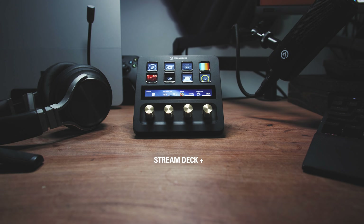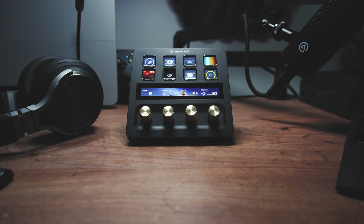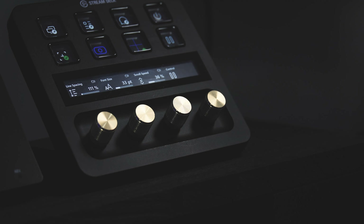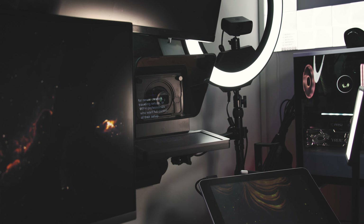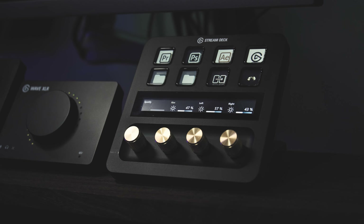Stream Deck Plus is an 8 key Stream Deck with 4 dials and a touch screen. You can page swipe with the screen freeing up 2 keys. The dials are perfect for controlling your Elgato lights, audio sources and wavelength and even control your Elgato prompter. Video editors, music producers, designers and even artists will benefit from the wide variety of uses of the dials.